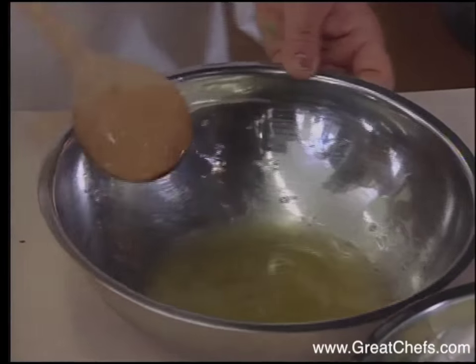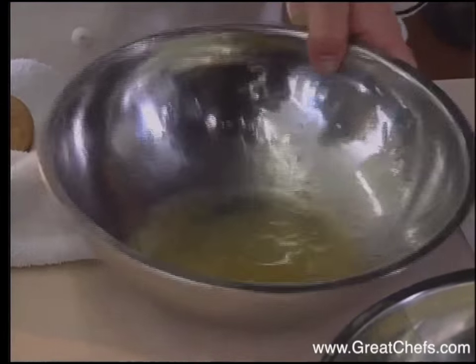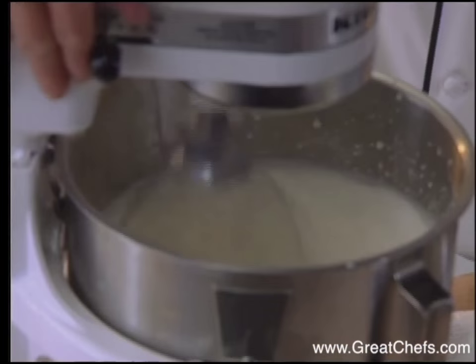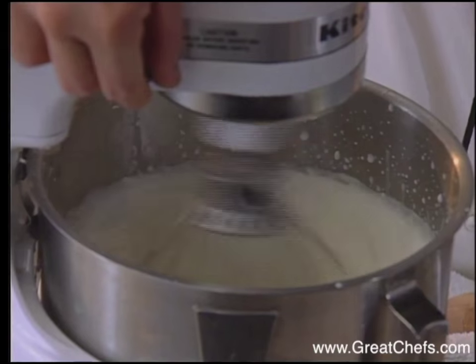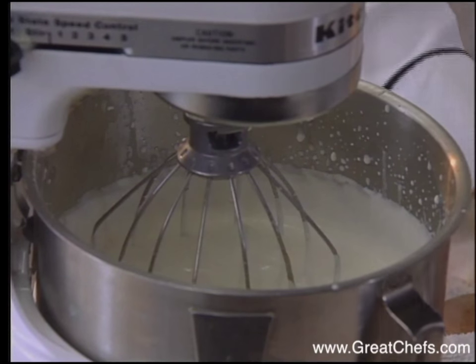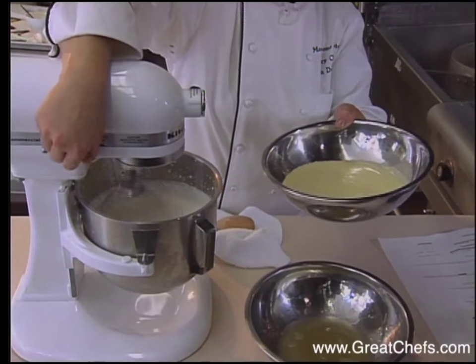After melting, the gelatin, along with the egg yolk mixture, is combined with the whipped cream. After about a few minutes, I turn it on high, and then I turn off. And then it will blend — the first step in.